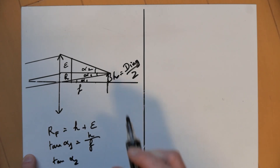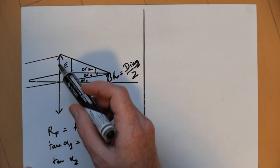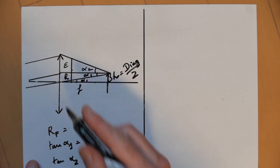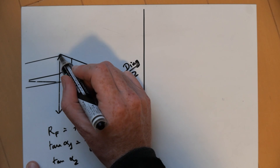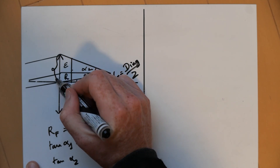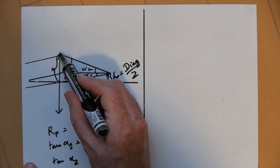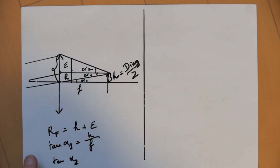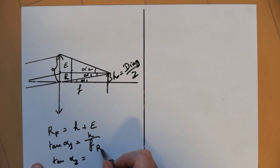...not epsilon, because epsilon is this distance, and not half the lens diameter — it is actually the lens radius minus H, the height of the sensor. So it will be this distance from this point to this point, which will equal the radius of the lens minus the height of the sensor H, divided by the focal length F.